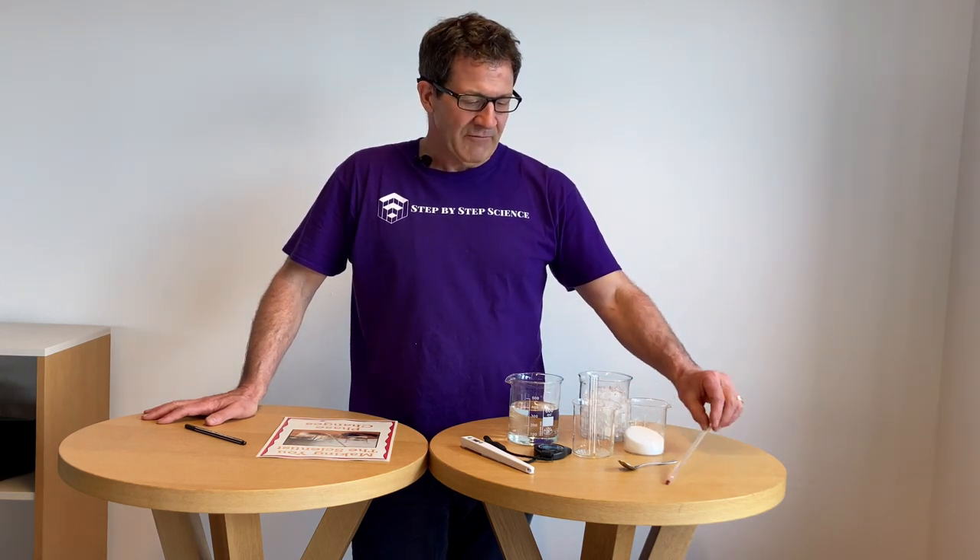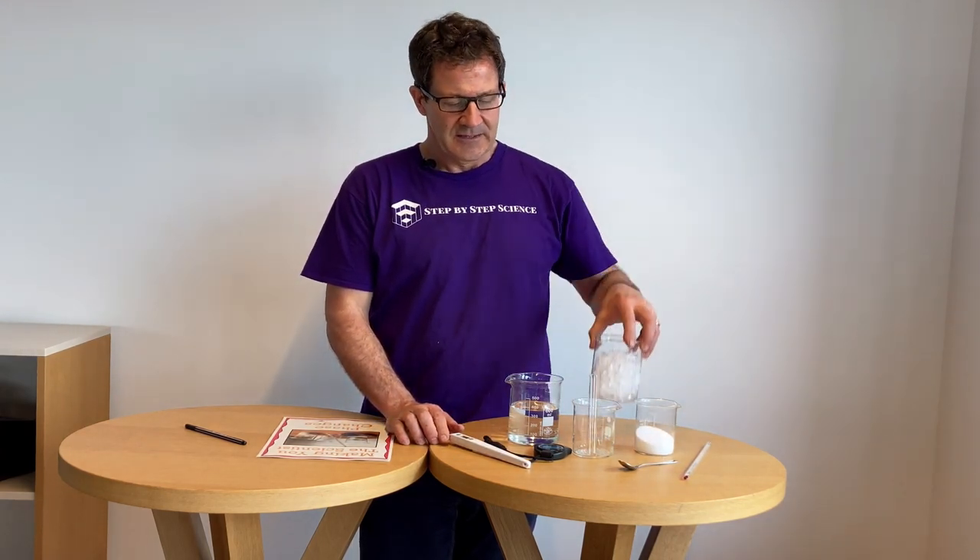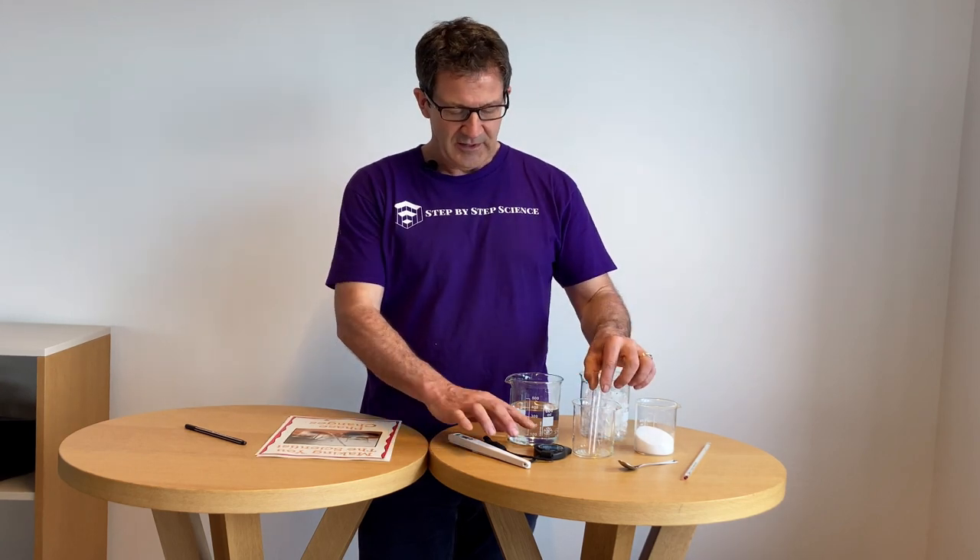To do this experiment you need some simple things you might have around the house: a thermometer — you can also use a digital thermometer — plain old salt, crushed ice, a test tube, a stopwatch, water, and an assortment of beakers. If you don't have beakers available, you can just use plain old glasses.